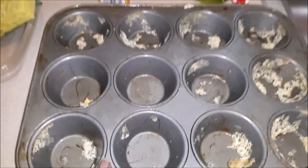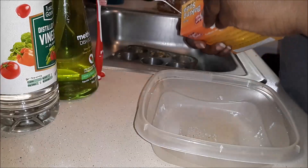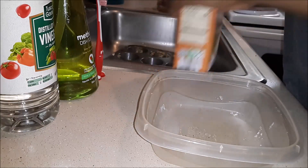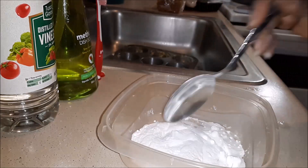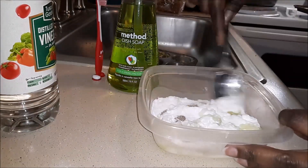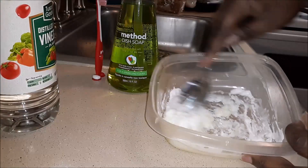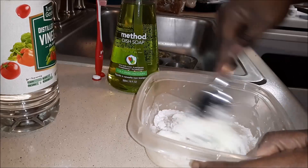So let's get this pan singing back how she was before. In a small bowl, mix together baking soda and dish soap. The brand does not matter here — it's whatever you have on hand. Mix it together into the consistency of wet Play-Doh.